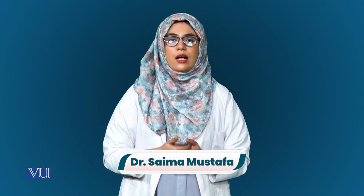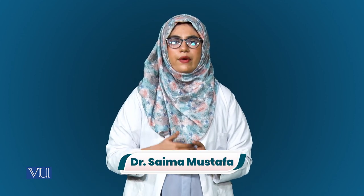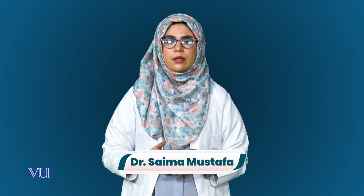Dear student, Assalamu alaikum. In today's experiment, I will demonstrate how we can measure the dissolved oxygen concentration by using a dissolved oxygen meter. We will also check the effect of temperature on dissolved oxygen consumption.